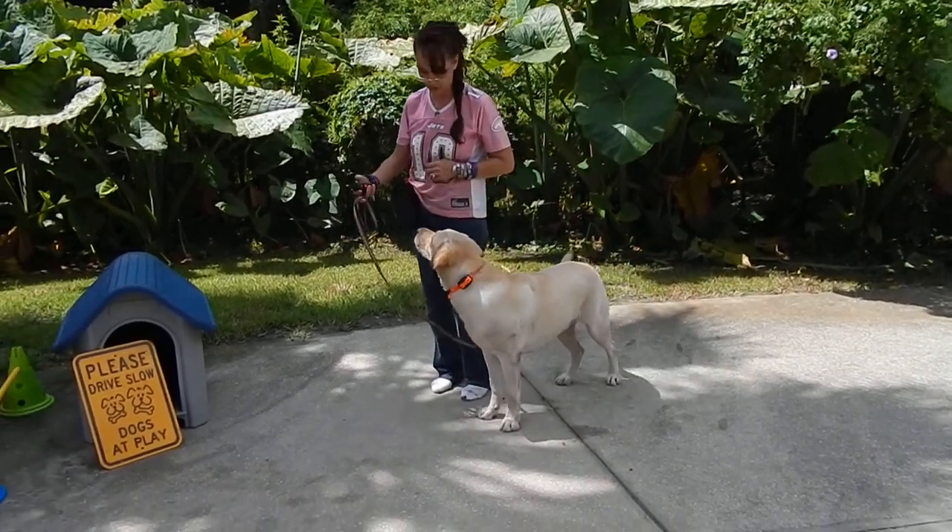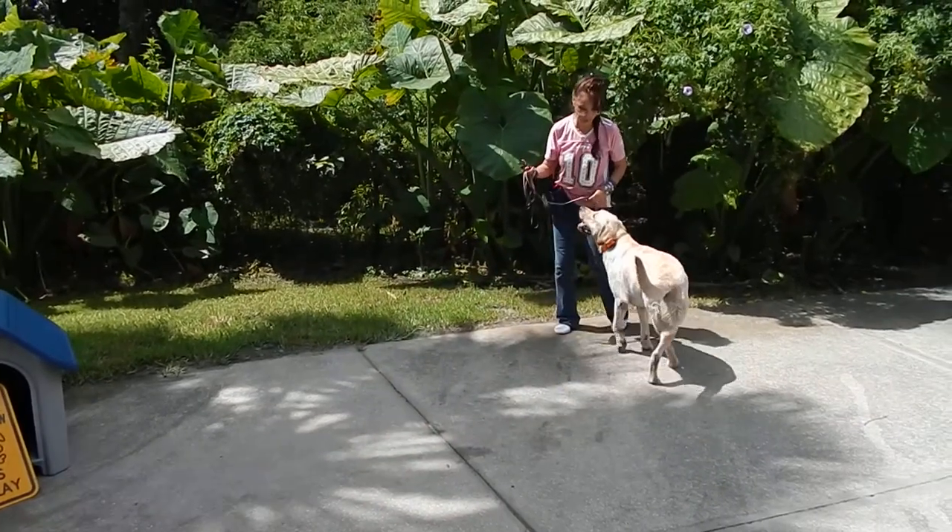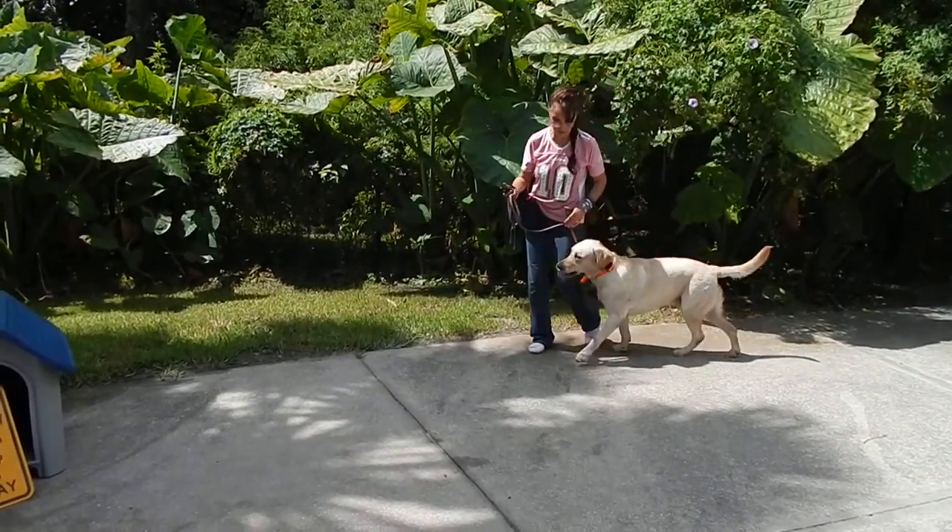I do want free agency on the leash, but I also want him to understand — the first thing I teach any of them is I don't want the leash made tight.